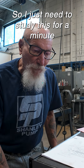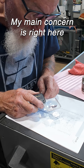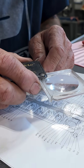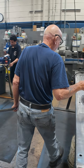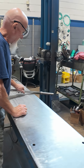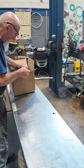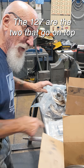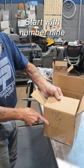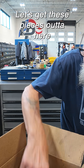I just need to study this for a minute because I have not really looked at it yet. My main concern is right here at the start, and it is the way that I had it stacked. 143 of the 127s are the two that go on top — start with number nine, the top. Let's get these pieces out of here.